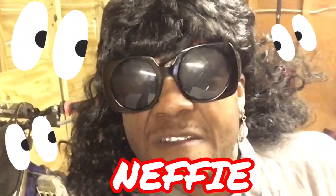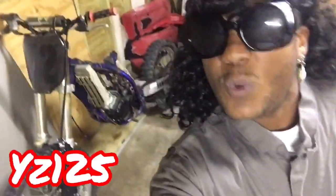What's up YouTube, here we are again, it's your man uncle nephew. Today we're gonna be working on my nephew's YMZ125. Y'all stay tuned, make sure you go ahead and hit the subscribe button right now, go ahead and hit it.